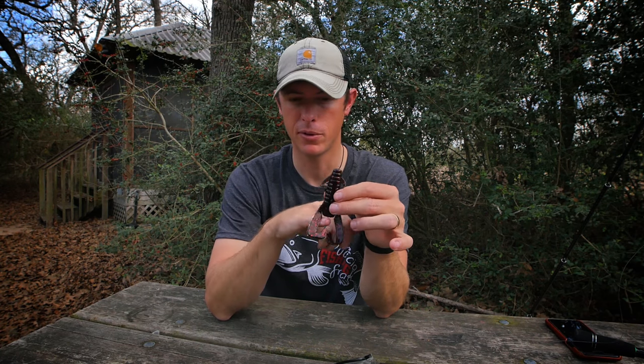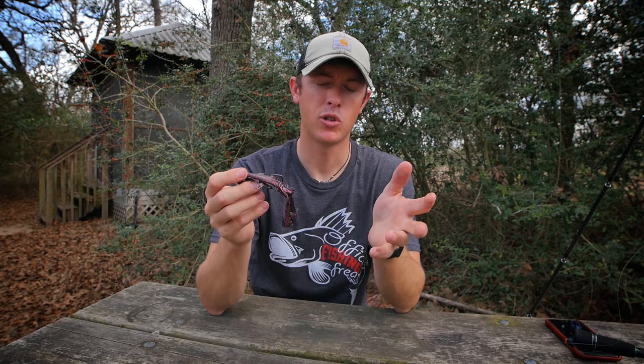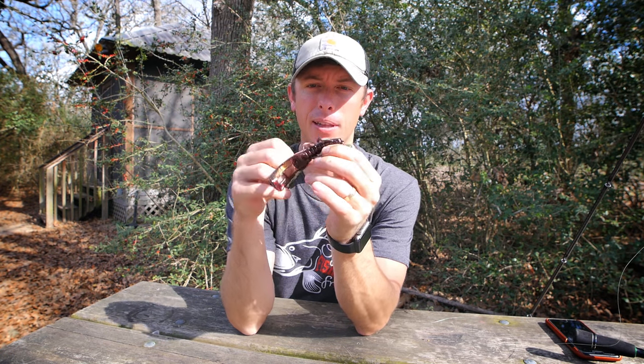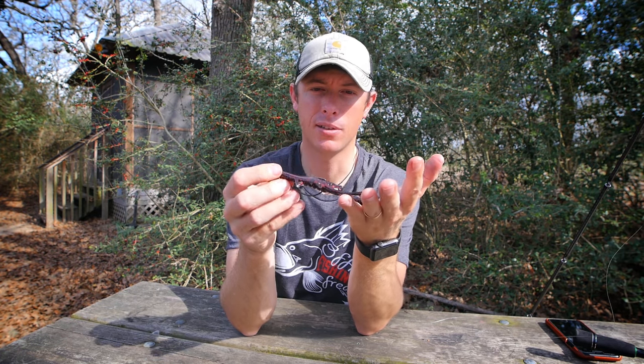You can use it in a number of different Texas rigs, jigs, and trailer situations. It's going to have a swimming action in the water with these pincher tails. Try rigging this bait on a Texas rig or a swinging-style football head similar to the Biffle head, with a 4 to 5/0 extra wide gap hook. Take the hook, go through the nose of the bait, come out the top, then texpose it — just putting the plastic right back on the top.